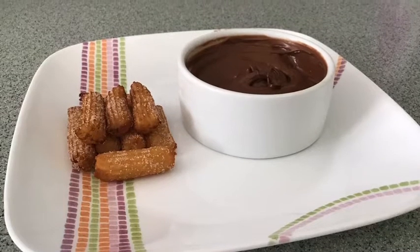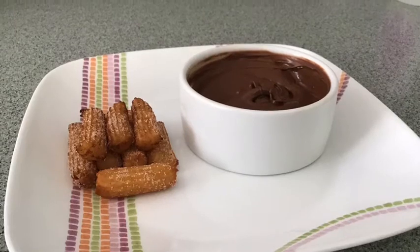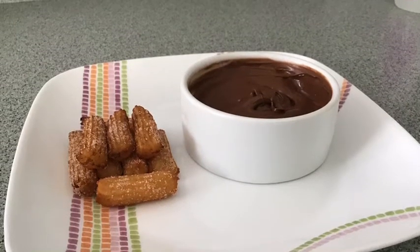Welcome to All About Kitchen, and today I'm going to teach you how to make churros. Let's get started.